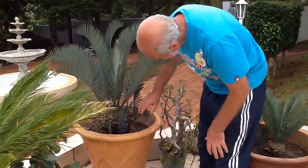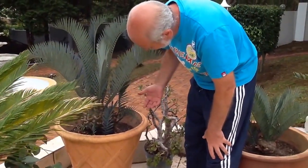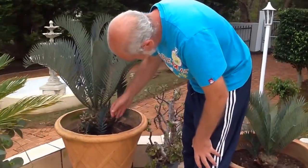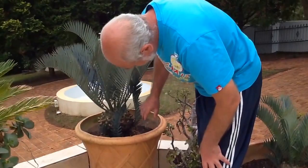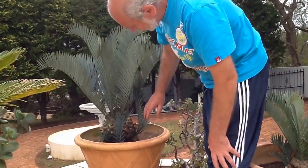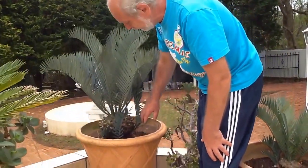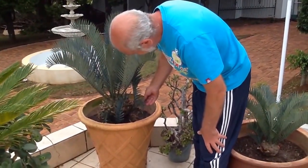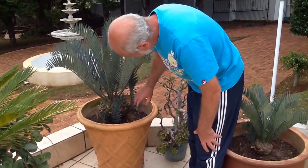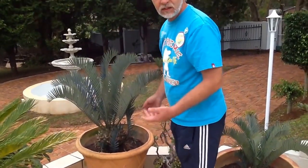On top of that, it produces more suckers — I can see here one, two, and three. They're still very small. I would suggest leaving them for probably about two years until they develop their own roots, and then the process starts again.